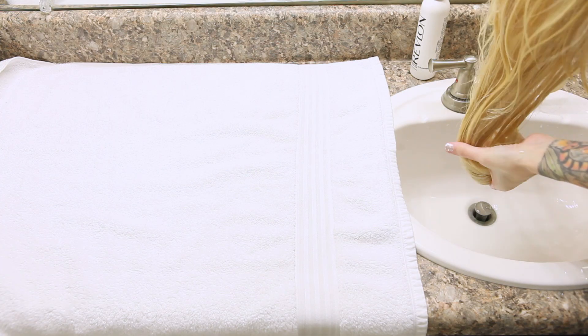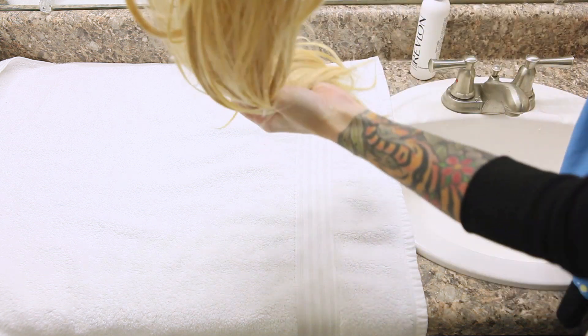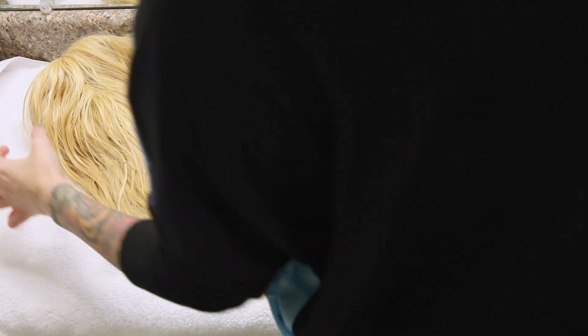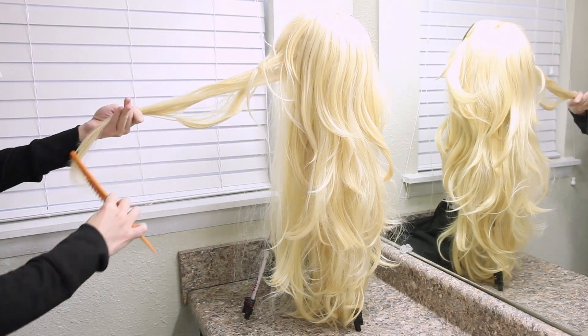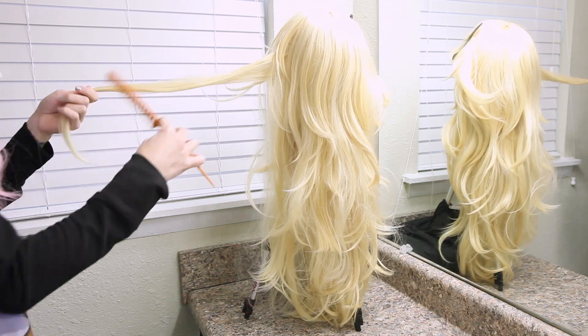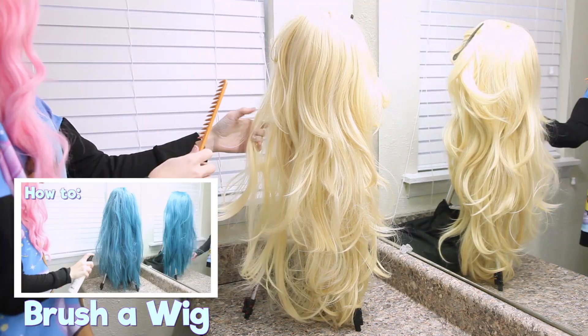I squeeze out as much of the excess water as I can, because the more water you can get out, the faster it's going to dry. Then I just lay the wig flat out on a towel and let it air dry. The drying times vary depending on thickness, length, and style, so for big wigs like this one, I usually just let it sit overnight. As tempting as it is to get in there and brush it out right away, you should wait for it to dry before brushing out the tangles so that you don't damage your wig. But once it's dry, by all means, go ahead and brush it out.